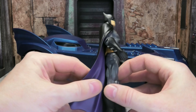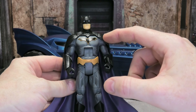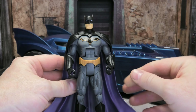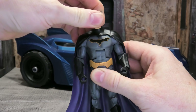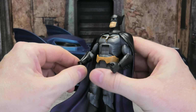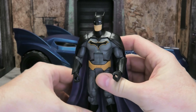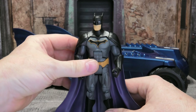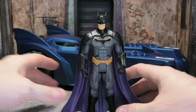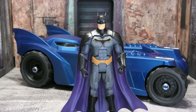He's got those standard T-hips, an ab crunch, a waist swivel, and the head is on a ball joint although it doesn't move much. He has hinges for the ankles and rotation at the wrist. If you know DC Universe Classics figures, you know this articulation. Some people don't like it, some people like myself do — it's personal preference. He's not going to get the craziest poses you'd expect from modern figures, but he'll do pretty damn well for Batman.